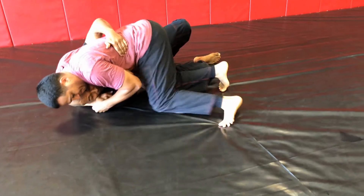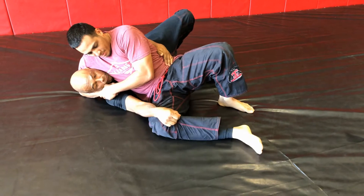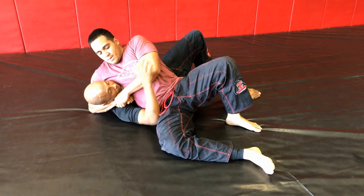First thing you want to do is not allow him to have your bottom arm. This could be a mission to get out of if he's controlling both your head and your arm. So what we're going to do is we're going to turn sideways and tuck in that bottom arm.